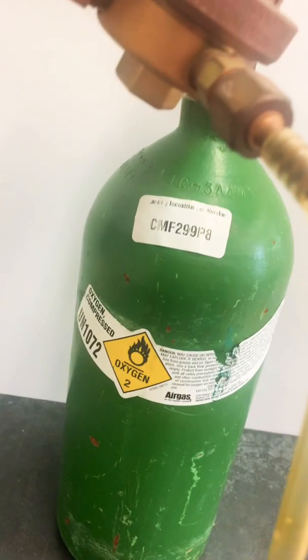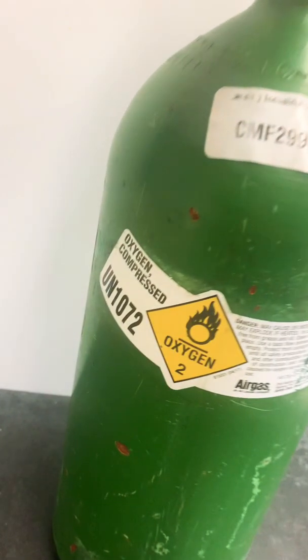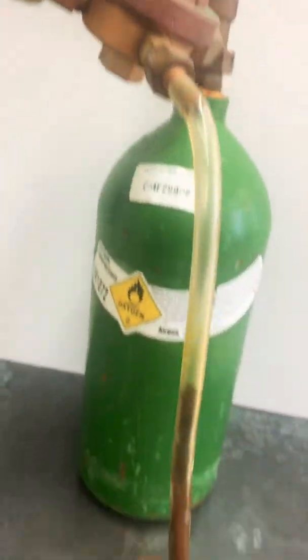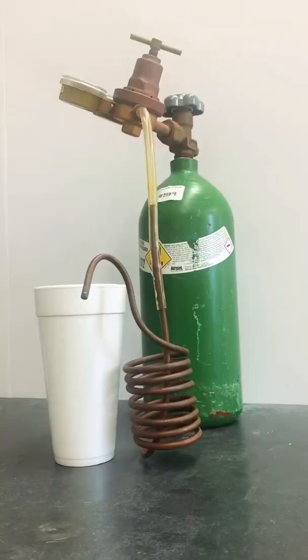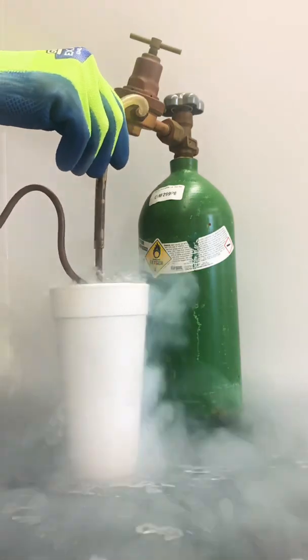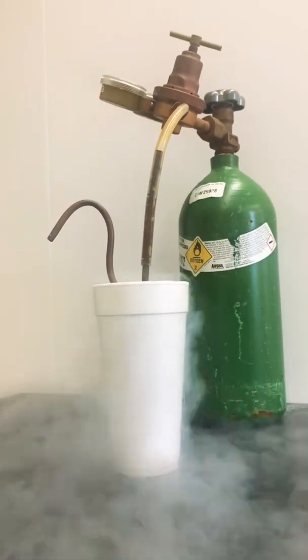This tank contains some oxygen gas. I wanted to try to condense some of this oxygen gas into a liquid and use the liquid oxygen for some experiments. To do this, I'll allow the oxygen gas to flow through this tube and copper coil. However, the copper coil is going to be immersed in some liquid nitrogen, which is minus 196 degrees Celsius or negative 321 degrees Fahrenheit.